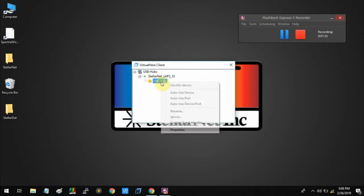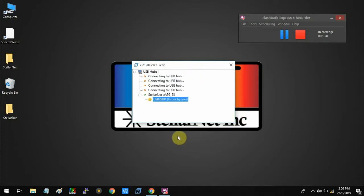And then I'm going to right-click on the device and say 'use this device' to connect it to the computer using Wi-Fi. As you can see, our spectrometer is now connected to the computer via Wi-Fi.